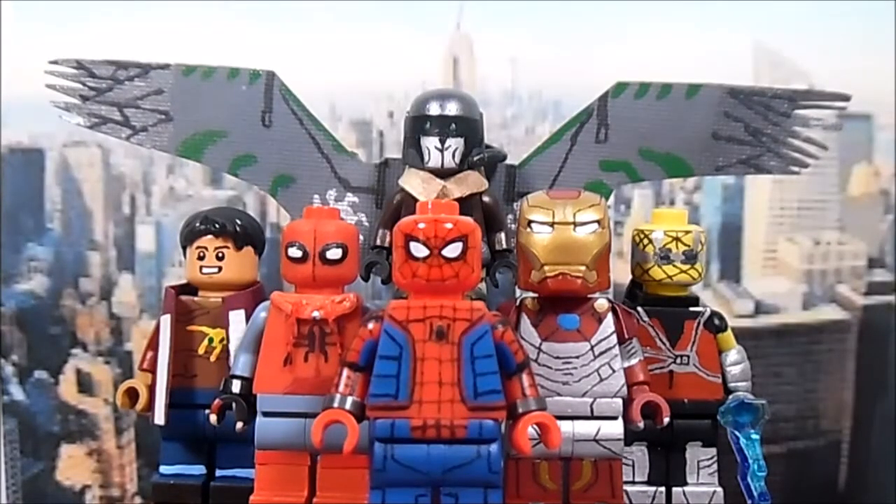Some of these figures may not be so accurate, especially Shocker and the Spider-Man homemade suit, because there were a lot of toys and leaks and no clear determination of which was real. For the homemade suit, there are about three different versions in merchandise and I just went with the Marvel Legends one, so if it's a little inaccurate that's why.